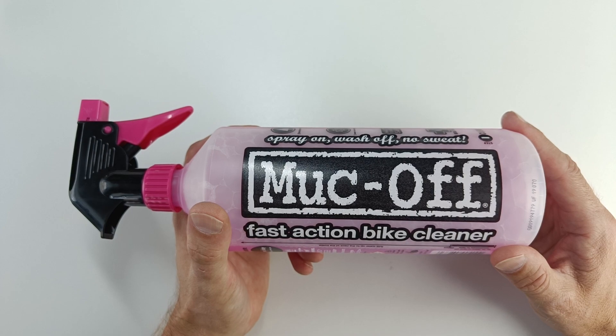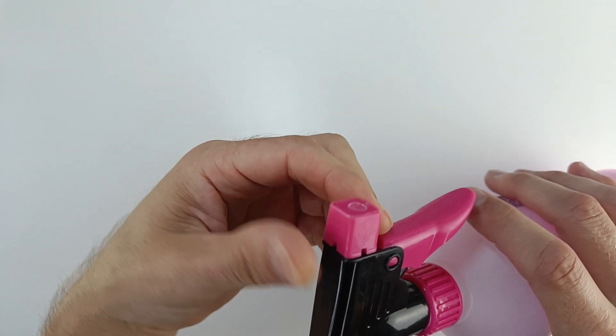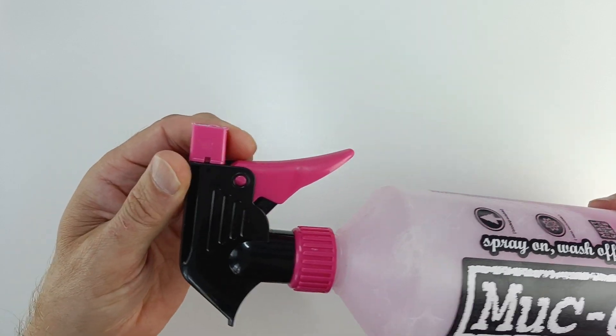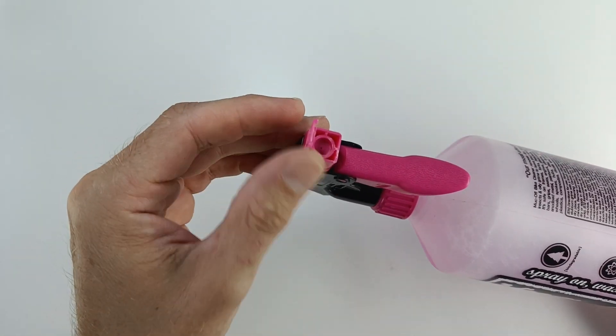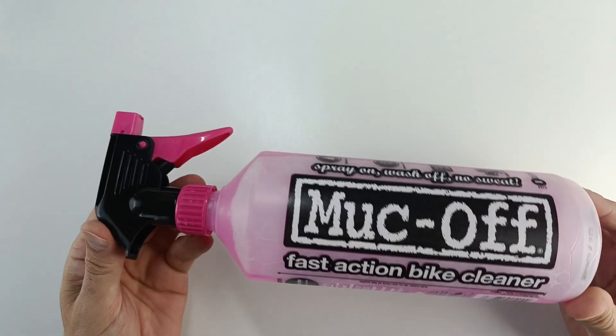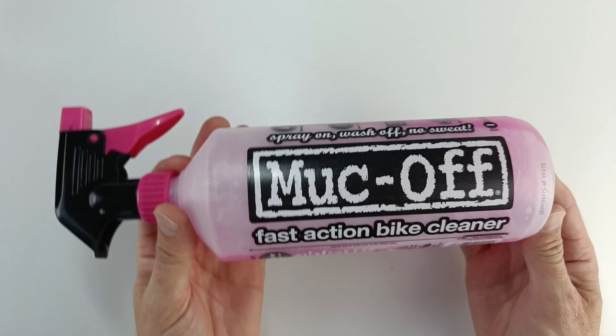That's the Muck Off Fast Action Bike Cleaner and a nice big spray. You just turn the top there, pump the spray away, and then you can turn it the other way to turn it off. It's got a little cap there that you can lock. Highly recommend it. Thanks for watching.